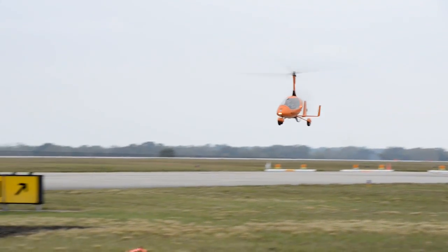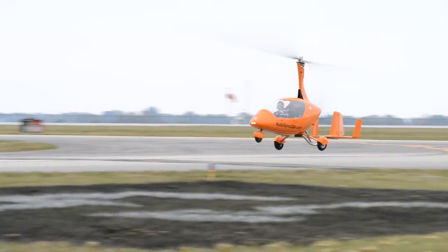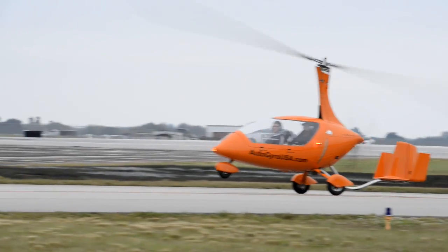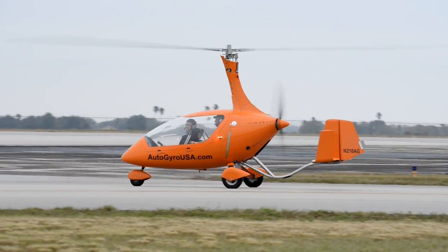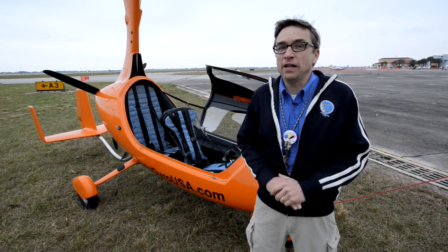One of the more impressive things was the landing. We came in and it was probably the softest, shortest non-event I've ever experienced in an aircraft — pretty wild. I don't know if we actually rolled at all; it didn't seem like we did.